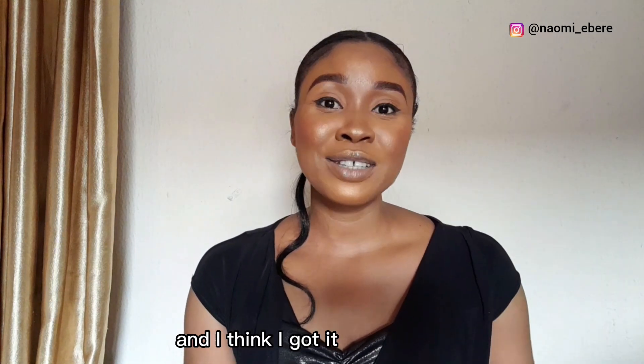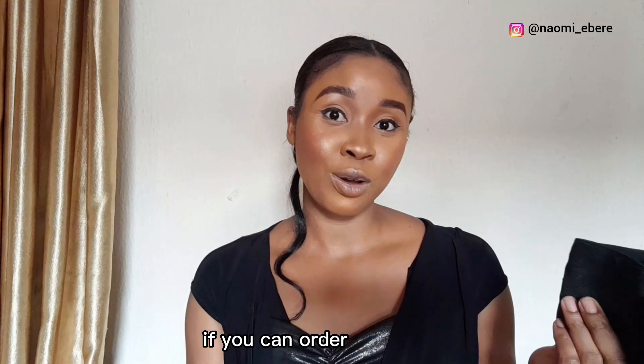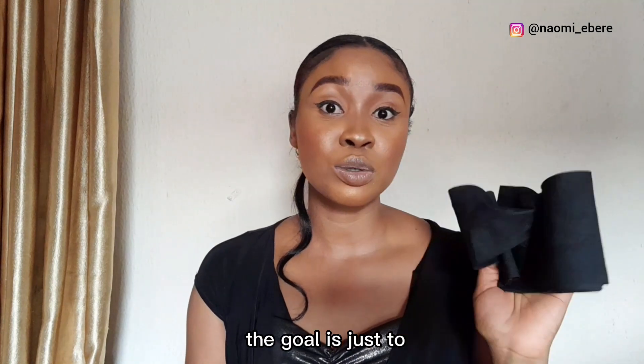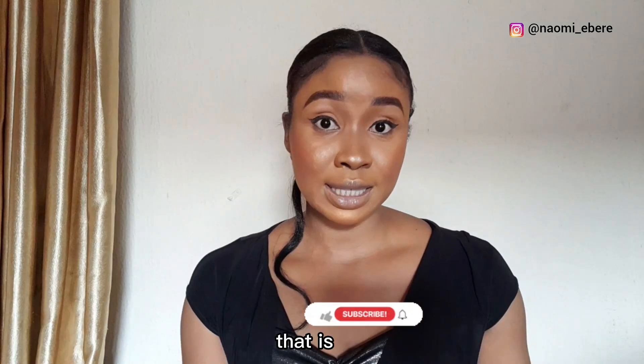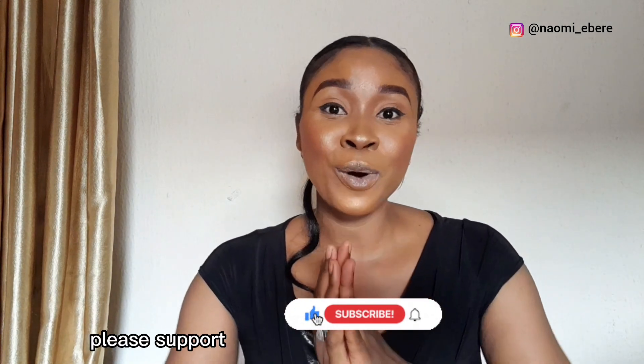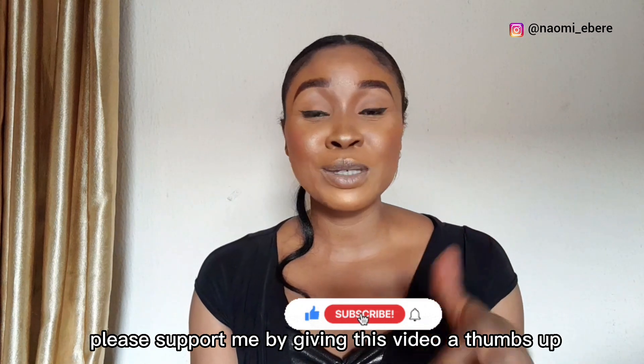I think I got it for about three thousand or so. You can order wherever you like — the goal is just to achieve the same result. If you've watched this video to this point, please support me by giving it a thumbs up and subscribing to my channel. Thank you!